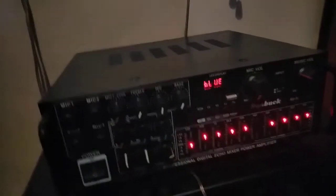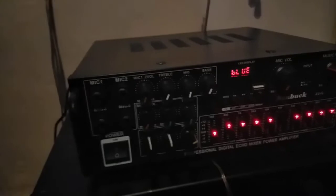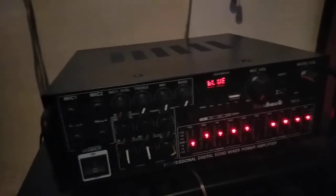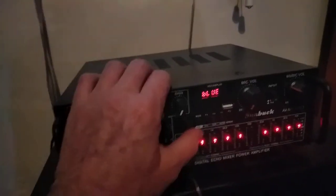With my phone, it comes up as BT — the amplifier. I press play on Spotify — no sound coming out. I can also do the line-in. That's the line-in plug, the other end goes into my phone.